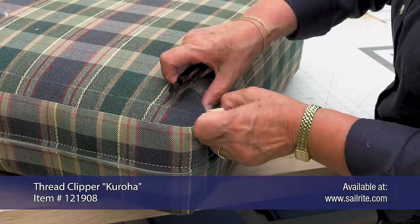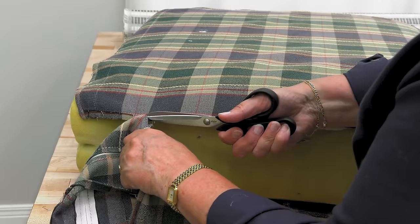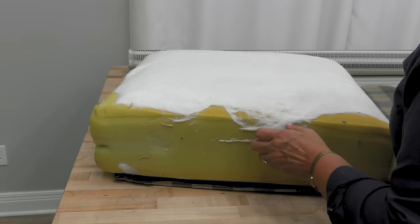Now we can remove the stitching holding the cushion together. This is a tedious task. Here we're using thread nippers and here we're using scissors. You can also use a seam ripper. Notice that Cindy is being careful not to cut the fabric, but only the threads that have sewn the fabric panels together.